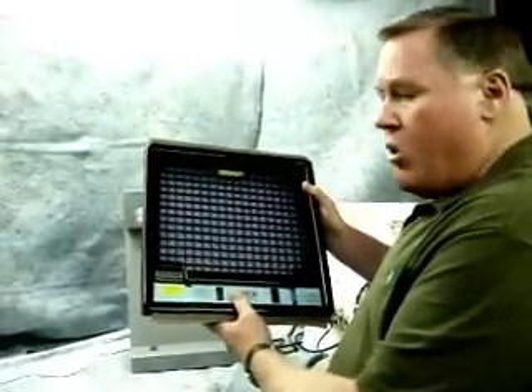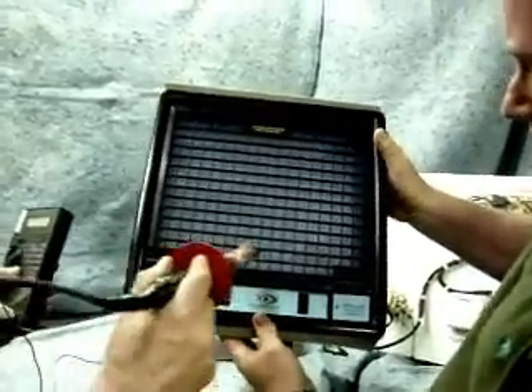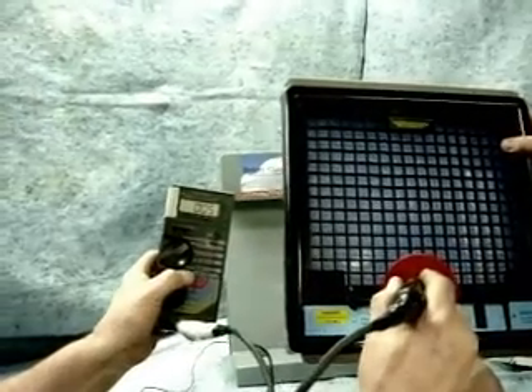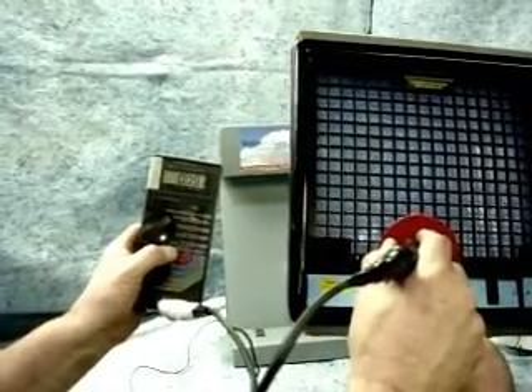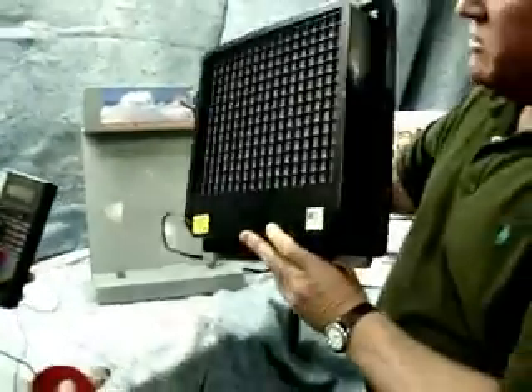Larry, come on over with a meter and let's test these. Go ahead and give it a test — put your fingers on it and show them. There it is. You see it powers down when I'm touching it, and when I let go we're up there at 12,000 to 13,000 volts, which is what we're trying to demonstrate.